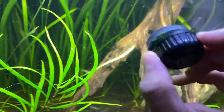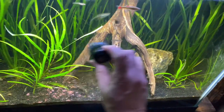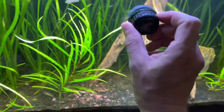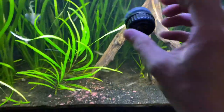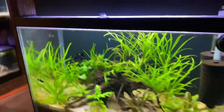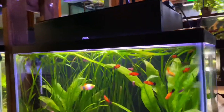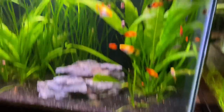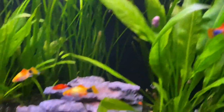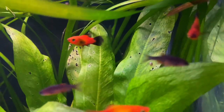I absolutely love these small algae scrapers — I got these on Amazon, I'll throw a link in the description. I think the brand is Kenzami or Kenzumi. These things work great and they're super cheap. I'm trying to keep them on every single tank because it makes a huge difference for maintenance, especially when you have a lot of tanks like I do. A little product placement — I'm not a sellout, I just talk about the stuff I actually like.